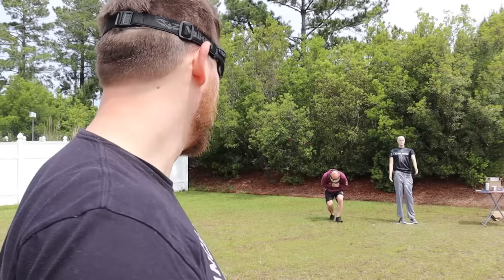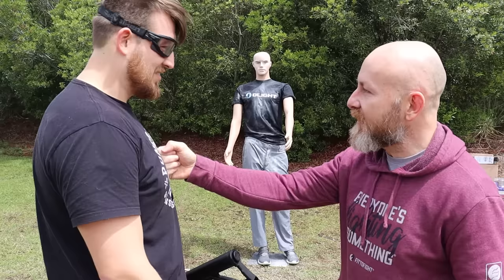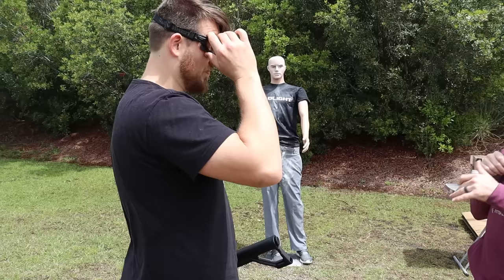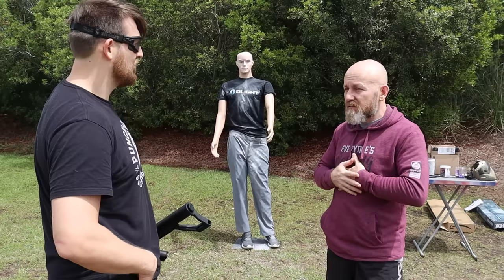That sounded bad — that sounded really bad. Got me right here. It sounded thuddy and stingy at the same time — it did both of those things simultaneously. Could you walk through it? I think if they kept coming and I had a second to realize what was happening, I could. I kind of think the impact rounds alone aren't gonna do it. Impact round, pepper round, impact round, pepper round — I think that's not a bad recipe.